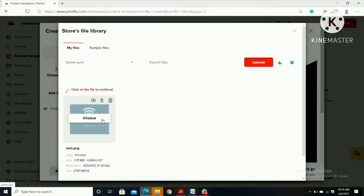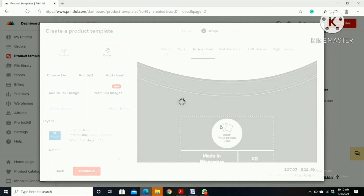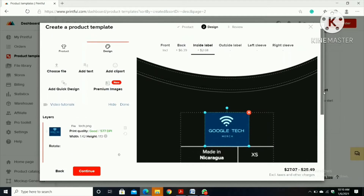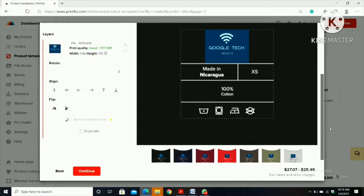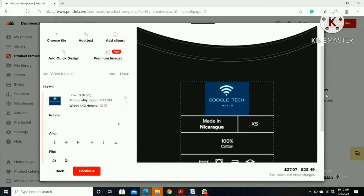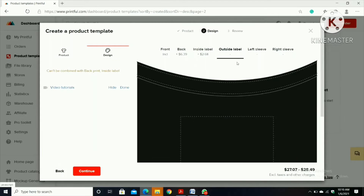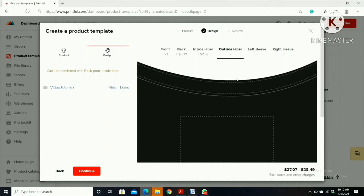I'm going to click 'Choose' and put the image over here. Now for the outside label — if you don't need to put any outside label then it's okay. Outside label means on the back.